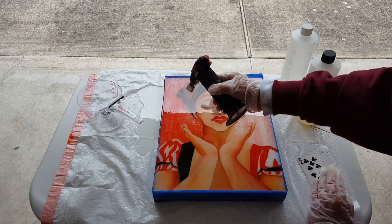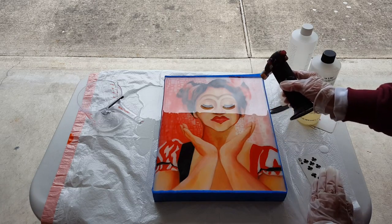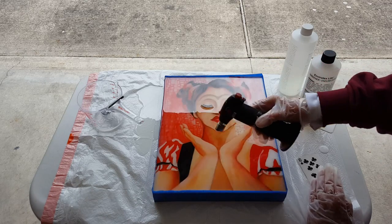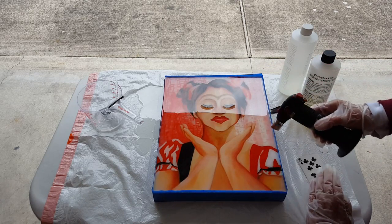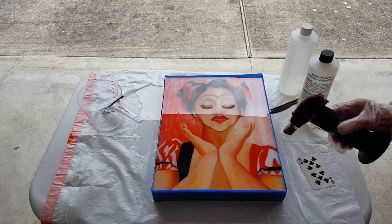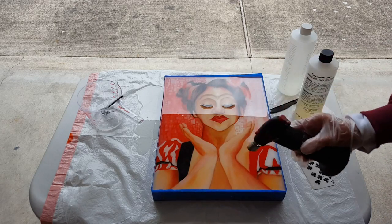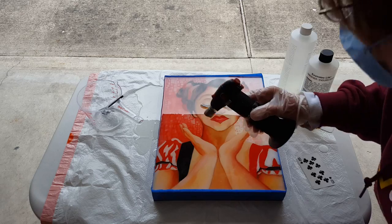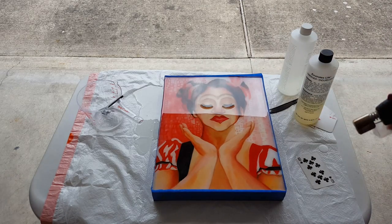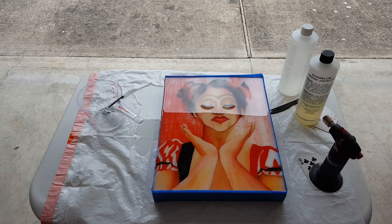I managed to get some resin on my plastic. The good thing about using plastic on the bottom is that the resin doesn't adhere to it and will pull right off. Still getting bubbles, and I'm getting some color blending — can you tell? And that's all she wrote — thanks for joining me.